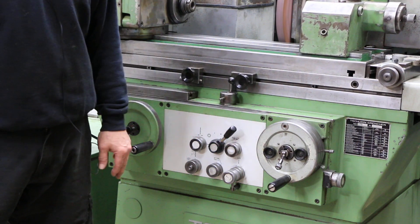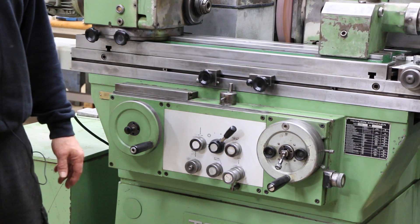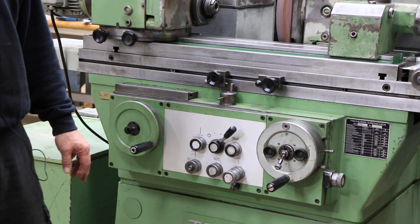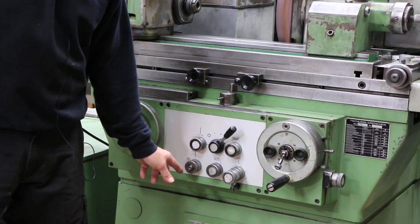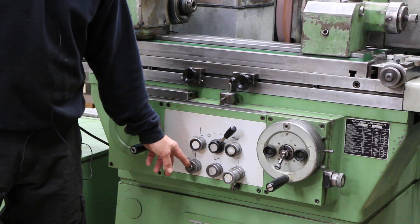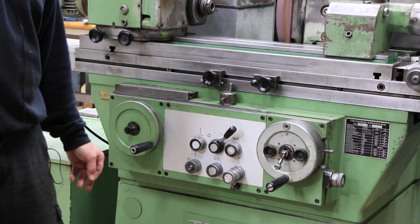Right now you can see each time we reverse we take a little step — we're taking about 2 to 4 tenths. That setting is adjusted with the knob over here; the more you turn this so that the little indicator in the center comes out, the larger your step will be.